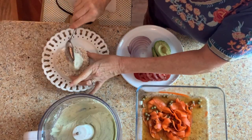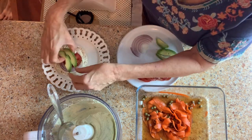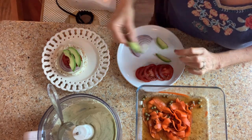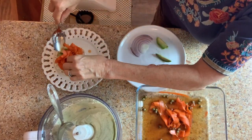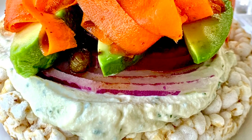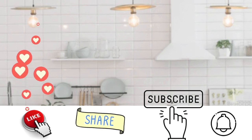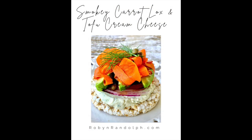We're going to start with a rice cake and spread the tofu cream cheese all around. Next, we have a tomato slice, and then we're going to put the avocado slices on top of the tomato. And top the whole thing off with the smoky carrot lox. And here we have it — smoky carrot lox and tofu cream cheese. Thanks so much for watching. If you like this video, please hit the like, share, and subscribe button. I'll see you in the next video.